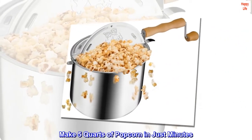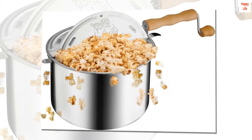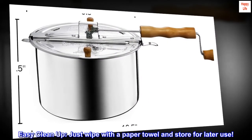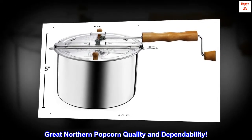Makes 5 quarts of popcorn in just minutes. Unique spinner stirring mechanism prevents burning. Real wood handles and knobs. Easy cleanup — just wipe with a paper towel and store for later use. Great Northern Popcorn Quality and Dependability.